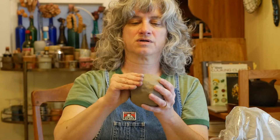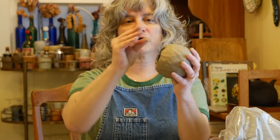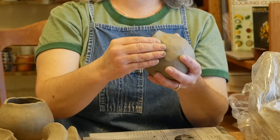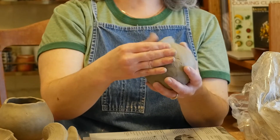Alternatively I could flare it out — so instead of coming around like this, I might flare it out like that, flexing it out. The clay is really soft right now so I can manipulate it in a bunch of different directions.